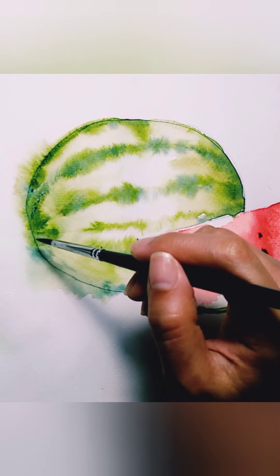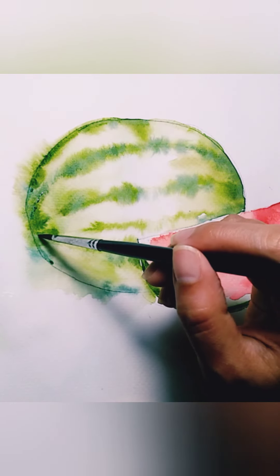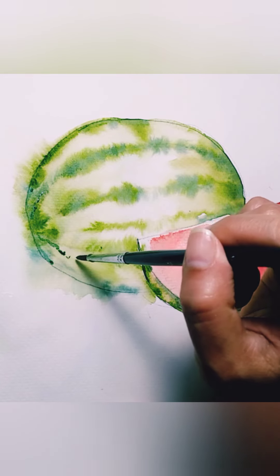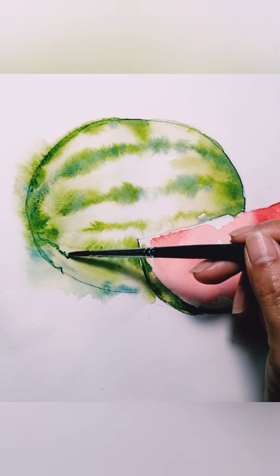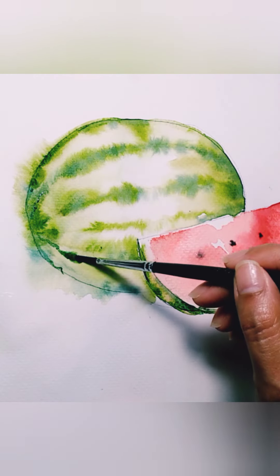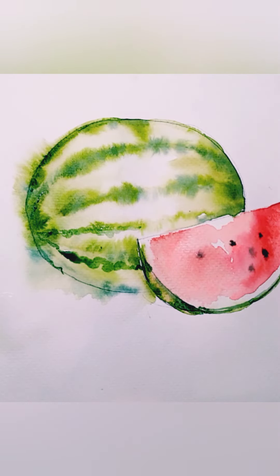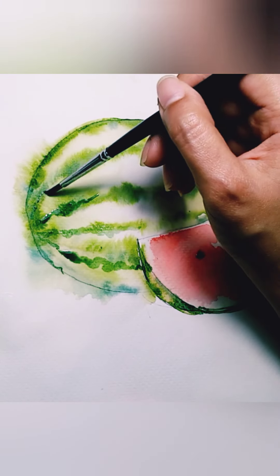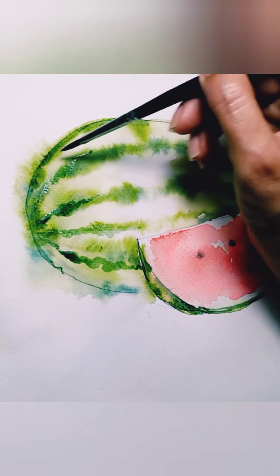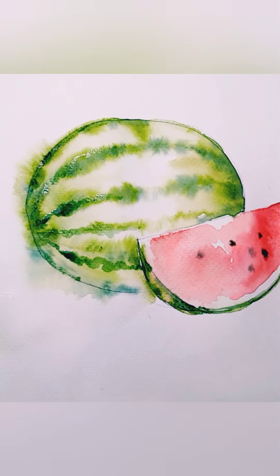I'm using the blue-green color to add more depth and more interesting stripes — more squiggles. Continue doing that until you are satisfied. I'm not painting all the way through the middle because I want the middle part to be shiny and lighter.